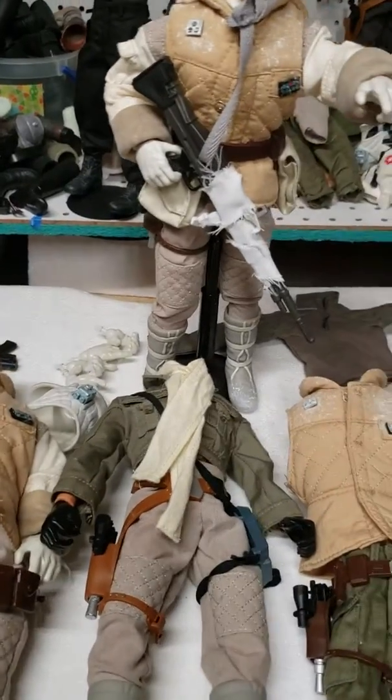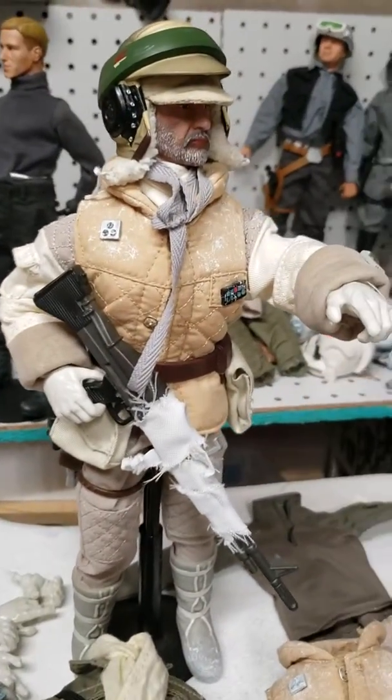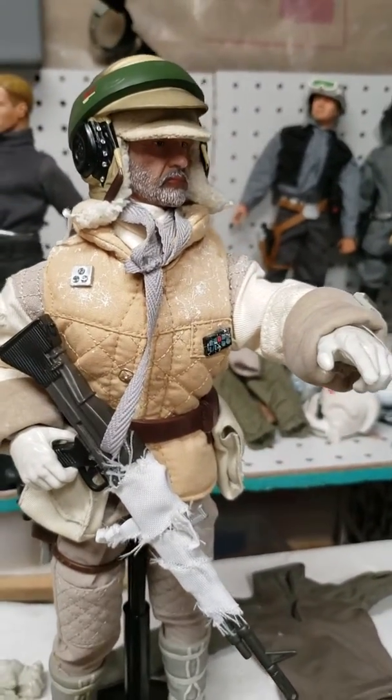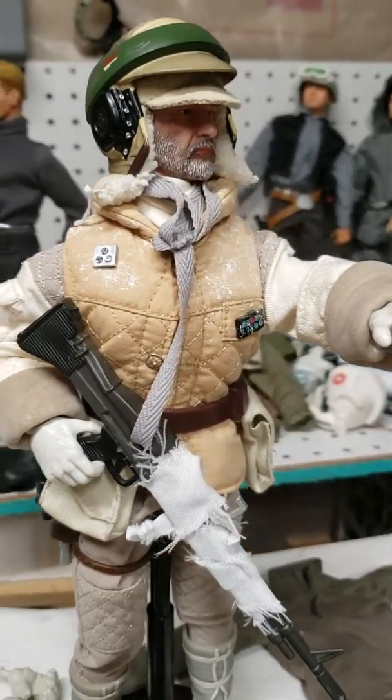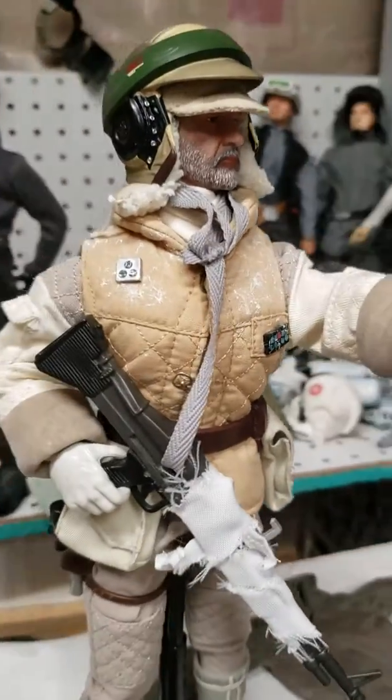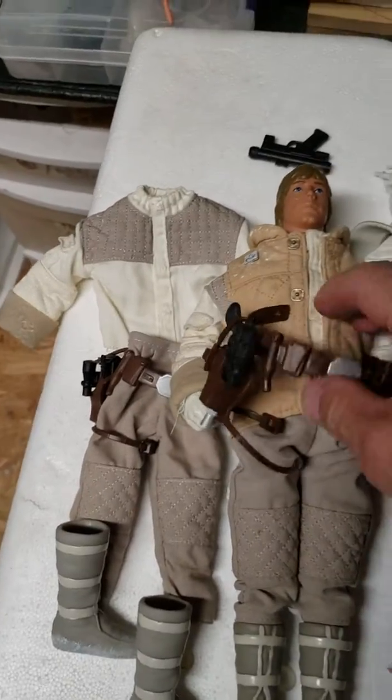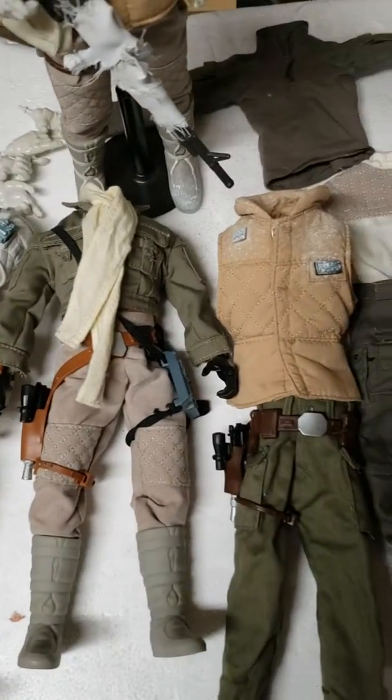I basically collect them and kitbash them. I'm building my Hoff Defense Force. This is one of my guys — he's an old sergeant, old salt guy. He's got rehashed equipment and stuff. And these are my today's mail call, just a few ideas of figures that I've collected and kind of kitbashed.